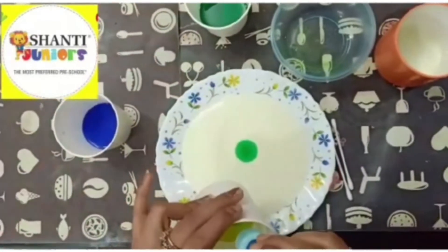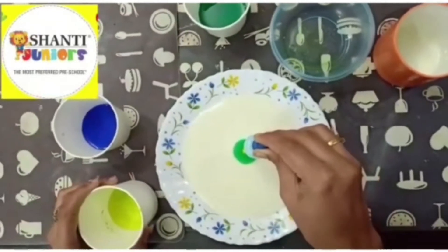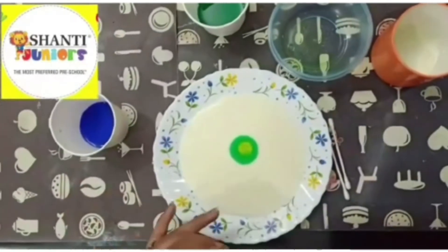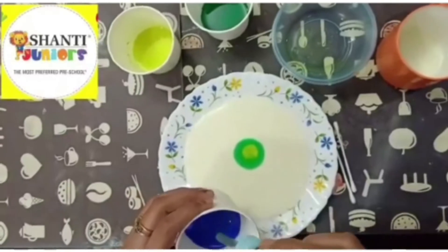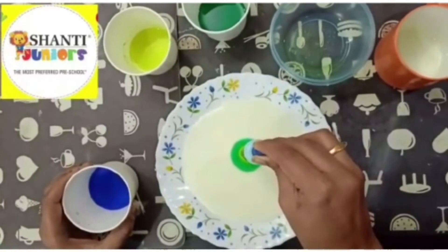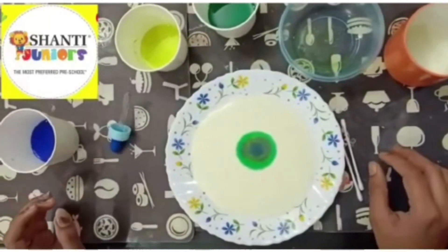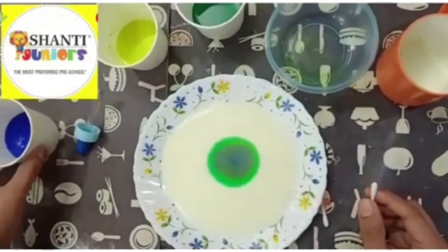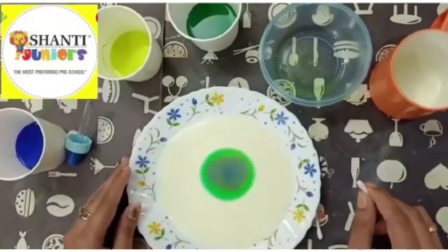Now I am going to take yellow color — one, two, three, four, five drops. See, still the color is there inside the milk itself; it has not moved. And now I am taking blue color — one, two, three, four, five drops. I have mixed three colors: blue, yellow and green. See, the color remains the same inside the milk; it hasn't moved from there.